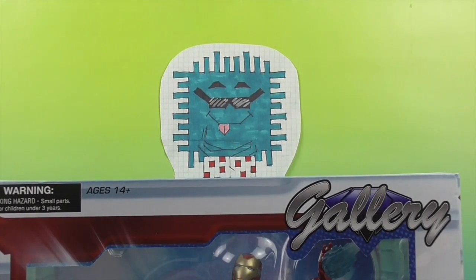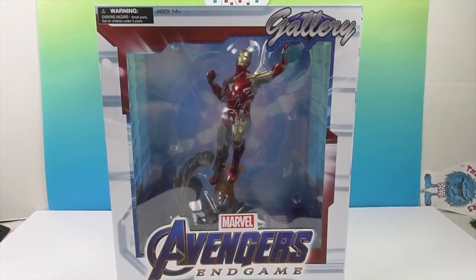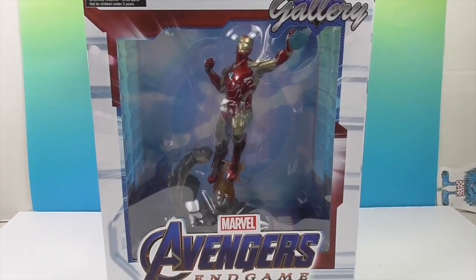Hello and welcome back to the Unboxers! Today we have for you — look, you can see his face. What do you think it is? It's an Iron Man PVC diorama. Check it out.